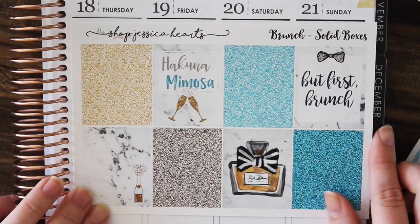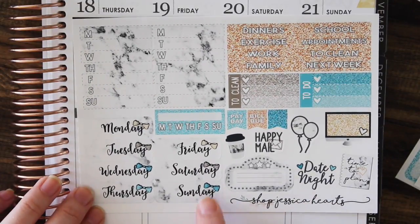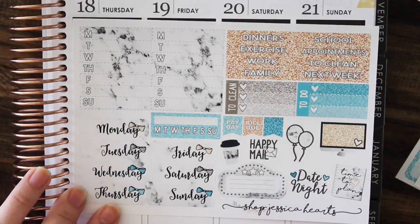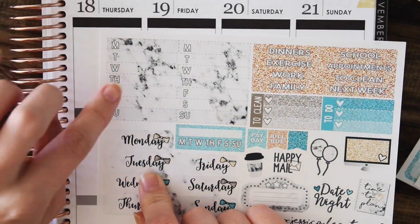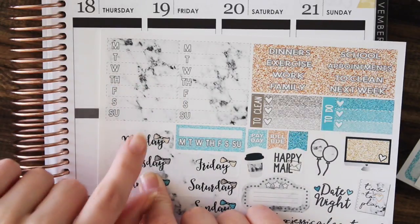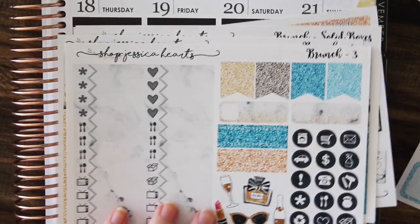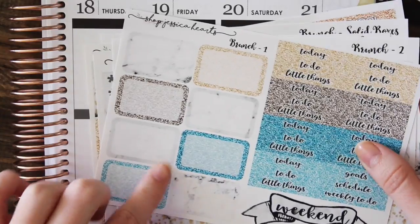I wanted to leave a few of the big quote boxes a bit more open so you can plan around them if you want. Here is the deluxe page — each of the days has a little bow at the top, and I love the marble movie marquee and balloons. Then there's the marble sidebar, and for this one I did something a little different: there are little dashed lines in between to help you see where to write, so you're not just blindly writing across it.